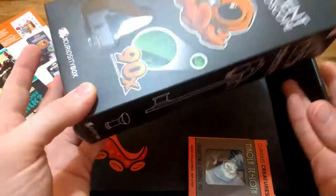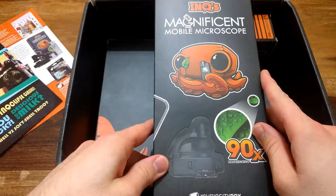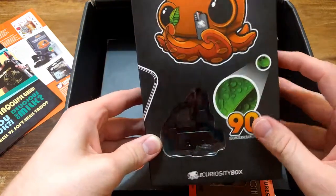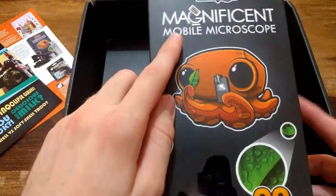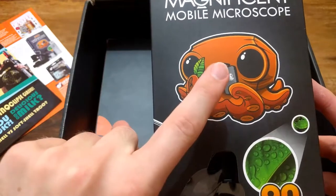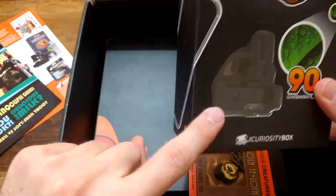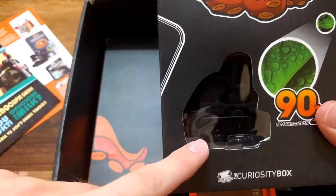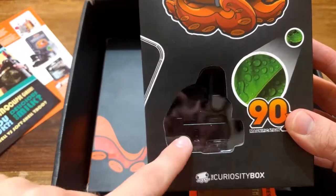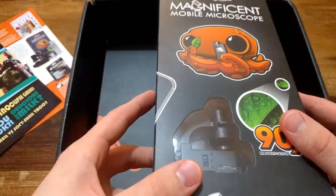What else is in here? Mobile microscope - oh my god, really? It is a microscope! I'm reading it right - it is a mobile microscope, something that you put on your phone. You can see the squid in the picture. I don't know if you can see it from the reflection, but it is a microscope that you put on your phone - that's so cool! I will review it later.